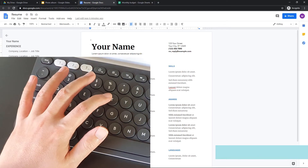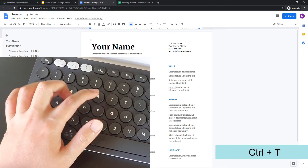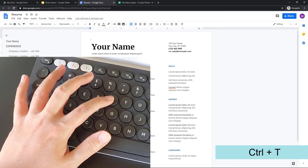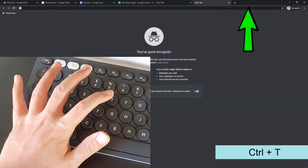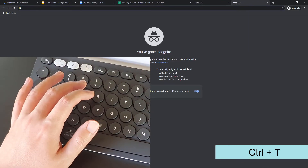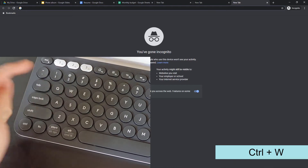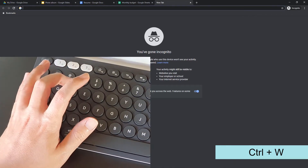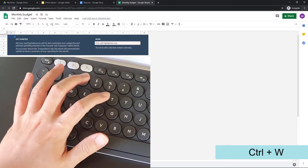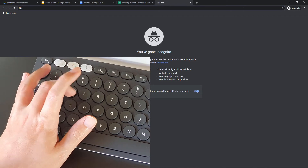There's more — now there is Ctrl+T. T is just beside R, and Ctrl+T creates new tabs. And Ctrl+W closes a tab. So I can do Ctrl+W to close, Ctrl+T to open a new tab, and Ctrl+W to close again. All these shortcut commands work fluidly together.